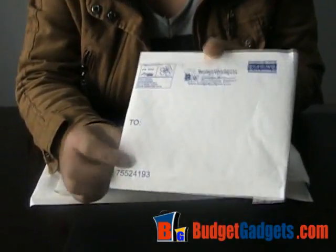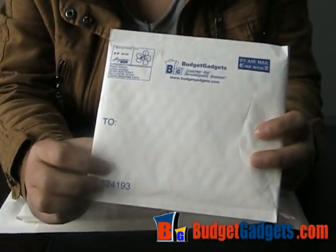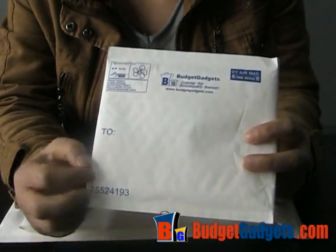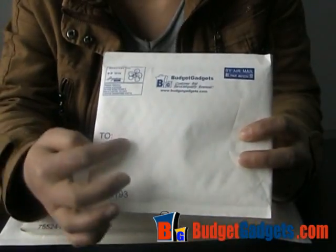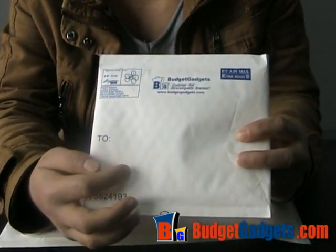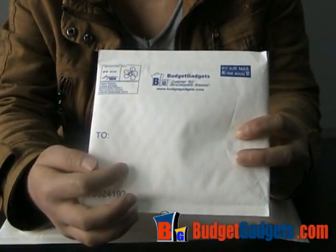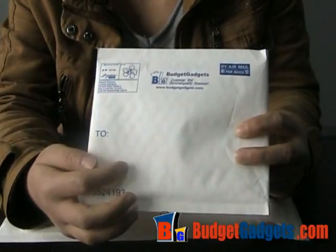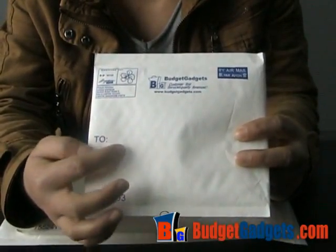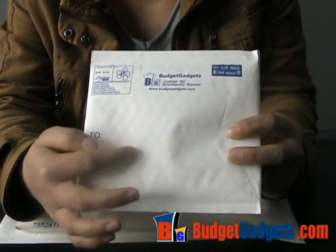The most important thing on the package is the address. The customer's address is the most important. Here is the place to put the address. We know sometimes people may make errors when they write something down, so we print the other information instead — just print the address and paste it here.